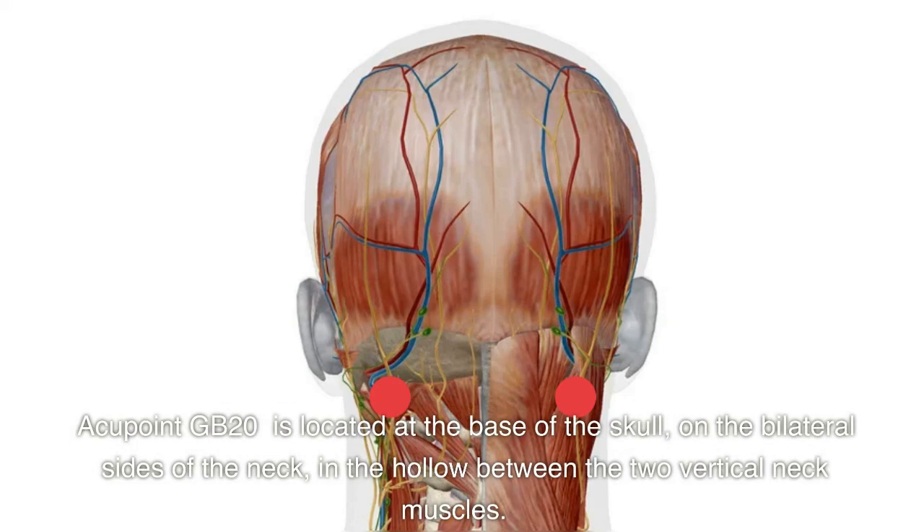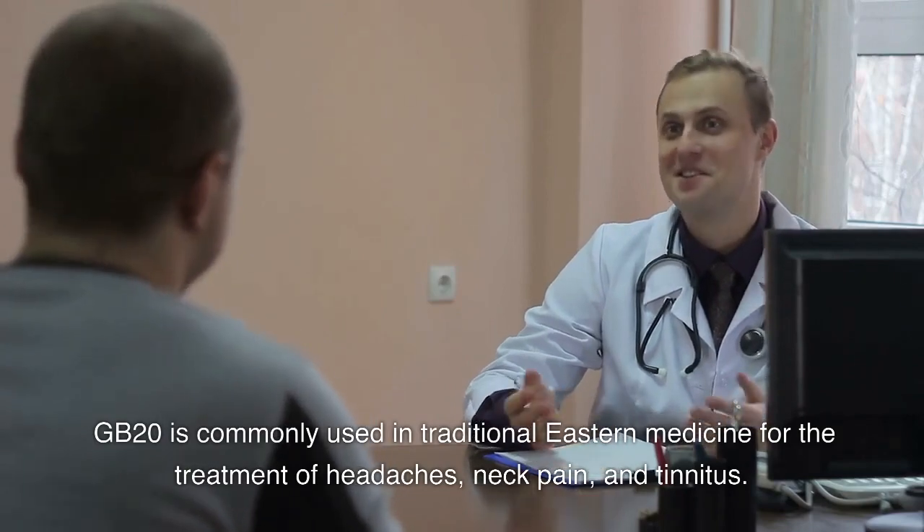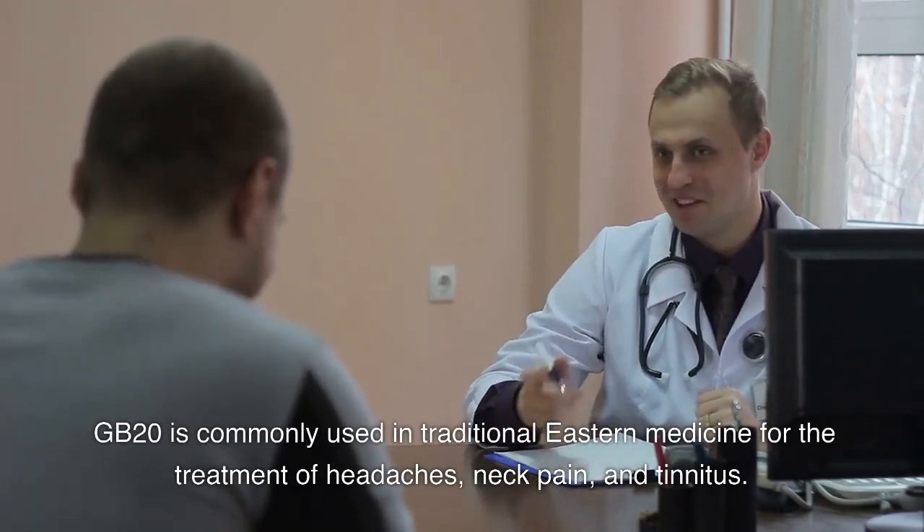Acupoint GB20 is located at the base of the skull, on the bilateral sides of the neck, in the hollow between the two vertical neck muscles. GB20 is commonly used in traditional Eastern medicine for the treatment of headaches, neck pain, and tinnitus.